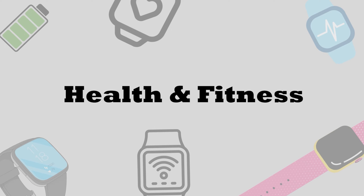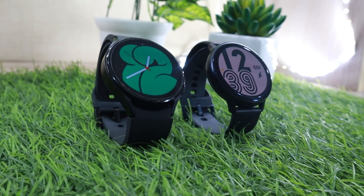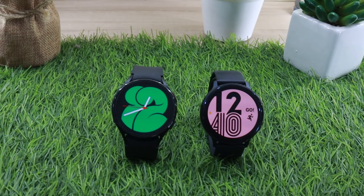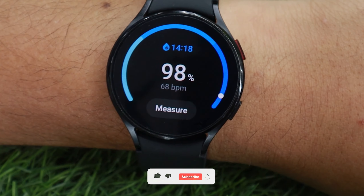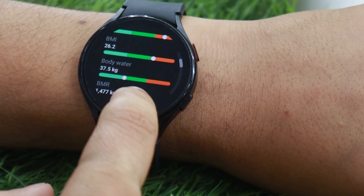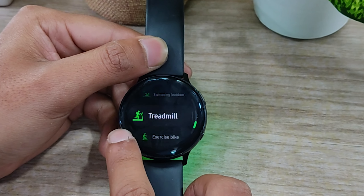Moving on to health and fitness tracking, Watch 4 has some big improvements over Watch Active 2. Watch Active 2 didn't have blood oxygen monitoring, but Watch 4 does. The Samsung watch series consistently performs below average for sleep tracking in this price segment. However, Watch 4's next-generation bioactive sensor is great in other areas — heart rate and SpO2 readings are accurate. Watch 4 also adds a bio-electrical impedance analysis sensor that measures body fat, BMI, and body water. In sports tracking, Watch 4 offers 90+ built-in profiles compared to 40+ on Watch Active 2.